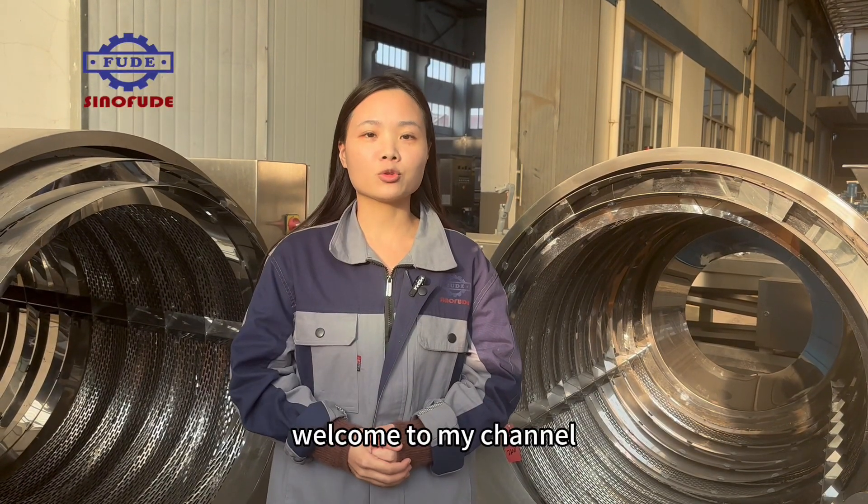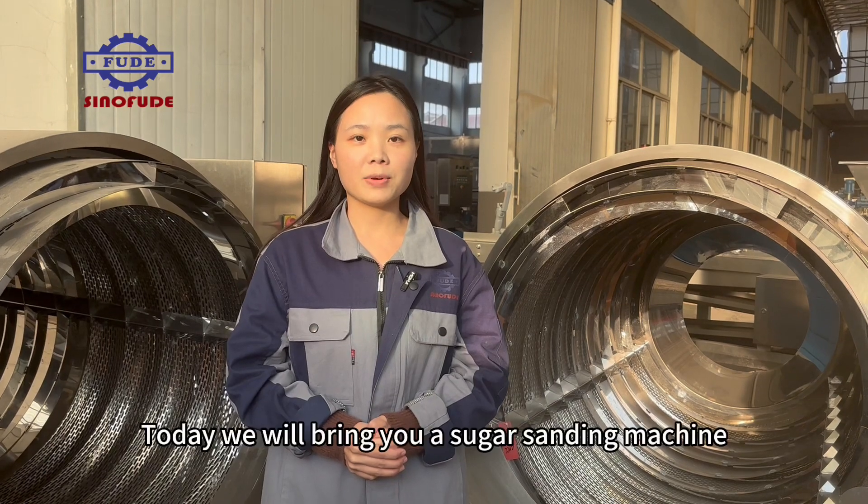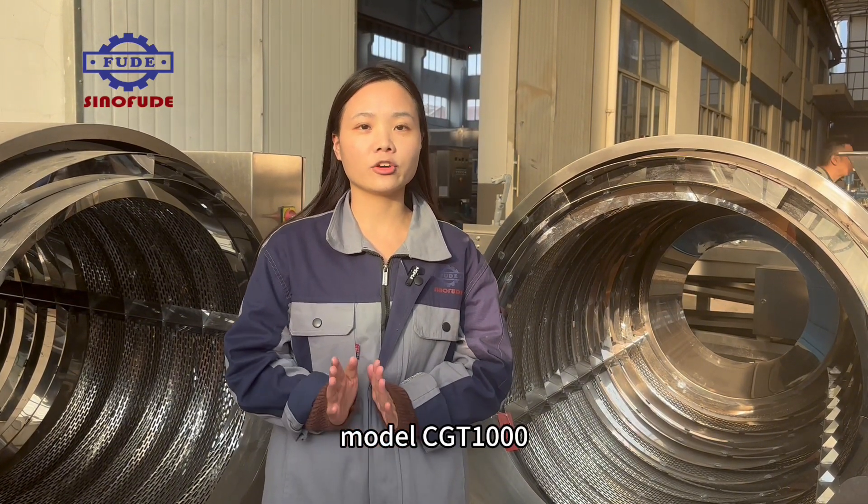Hello everyone, welcome to my channel. This is Hannah from Sender Food. Today, we will bring you a sugar sanding machine model CGT-1000.